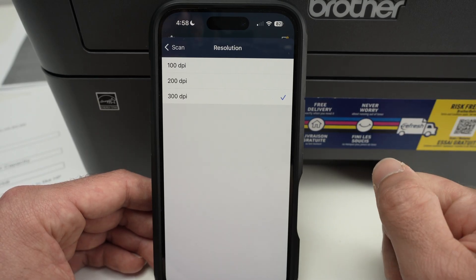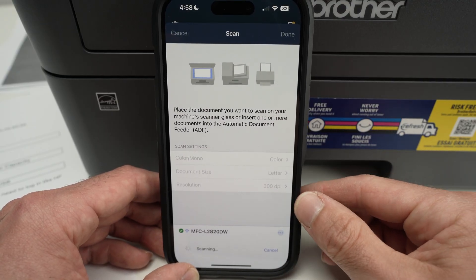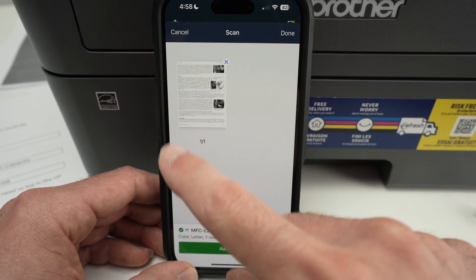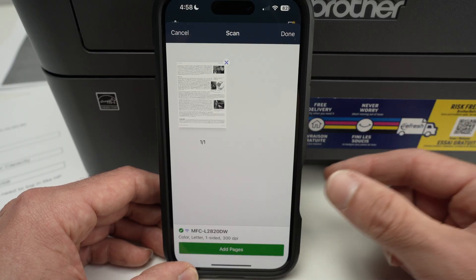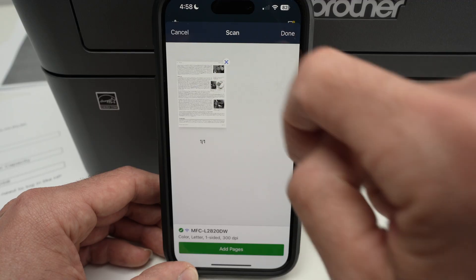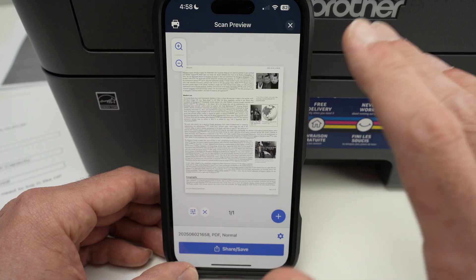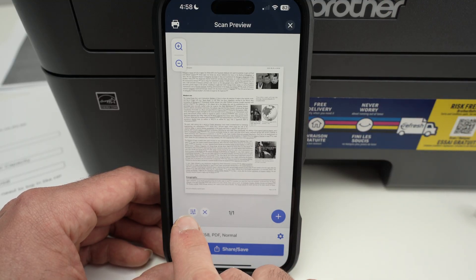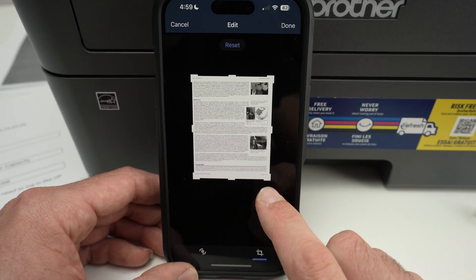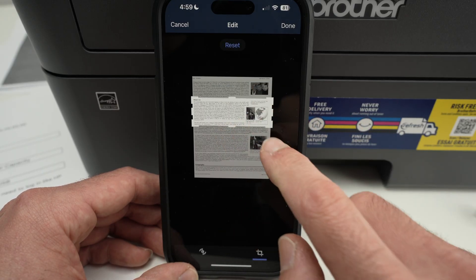It will capture all those fine details. Once you're ready, press the green scan button and wait — it usually takes about 12 to 13 seconds. You'll get your scan displayed here. If you have scanned multiple pages, they'll all appear, and if one is not what you want, you can click the X button to delete it. You can also click 'Done.' Under the preview, you have an options button — clicking it lets you resize the scan to keep just specific details from the page.